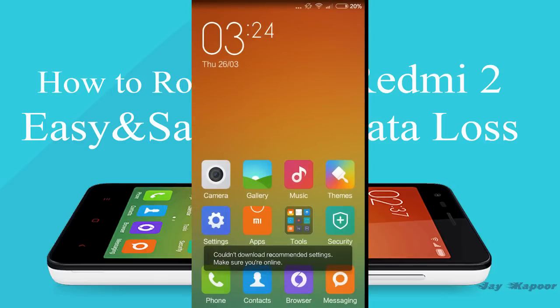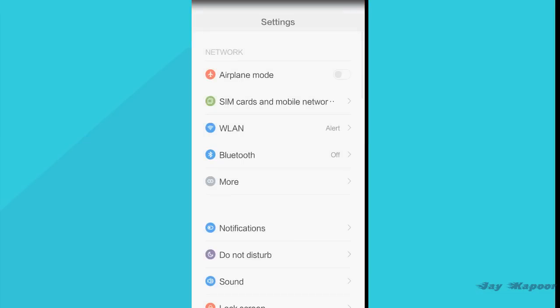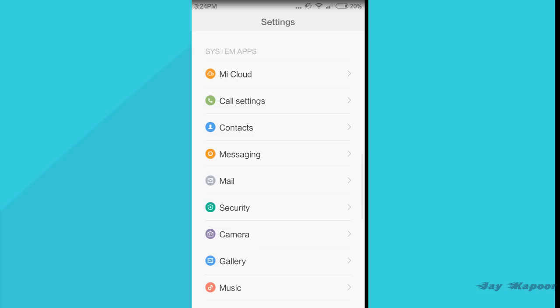What you have to do is first download the zip file from the link down below in the description. It's a root file — just download it.